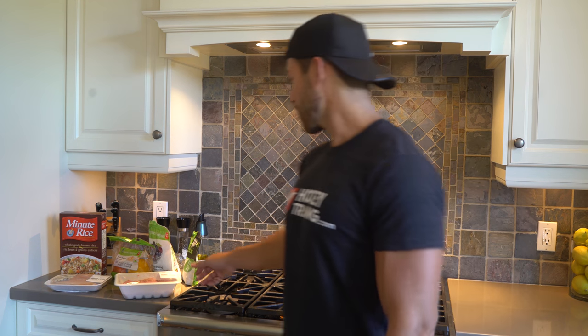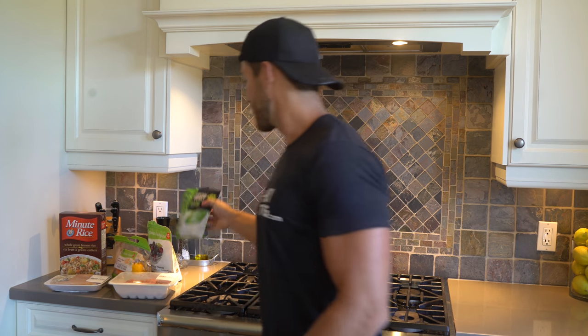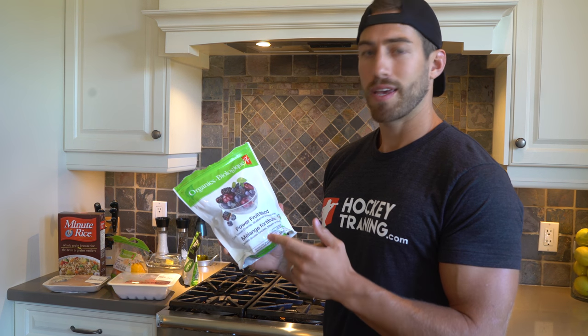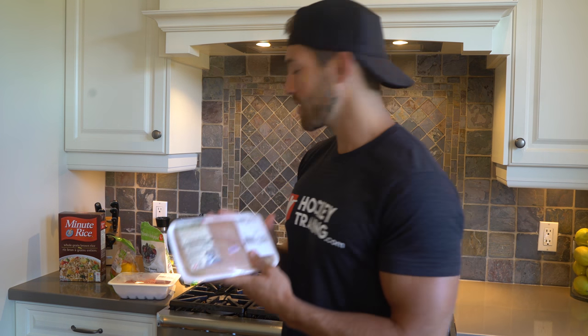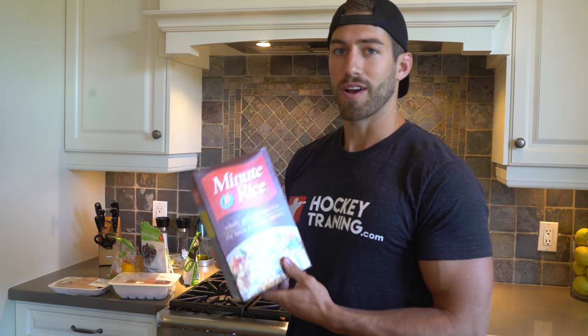To start off I'm going to make breakfast, but I'm also going to make some food for later on in the day to save myself some time. For breakfast I'm going to go with some extra lean ground turkey with some sweet peppers, mixed nuts that are raw and unsalted which is very important, and a power fruit blend. I'm also going to cook up some boneless skinless chicken breasts and some rice for later.